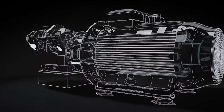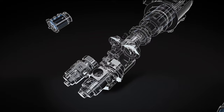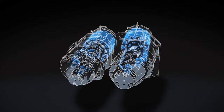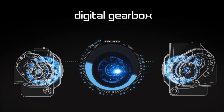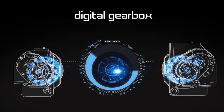Our solution was both simple and sophisticated. We replaced the gearbox and single motor with two ultra-efficient Ultima motors powered by two inverters, so now each air-end stage is driven directly. An intelligent digital gearbox system continuously monitors and independently adjusts the speeds of each stage, ensuring optimum pressure ratios at all times. The result is a variable speed oil-free compressor with the highest levels of efficiency throughout its full turndown range.